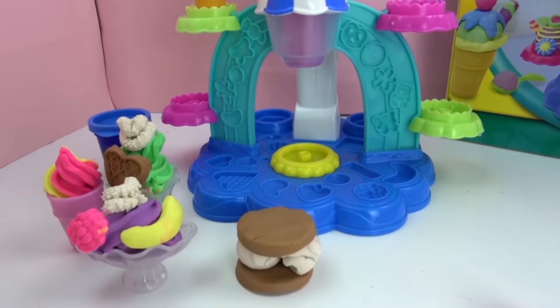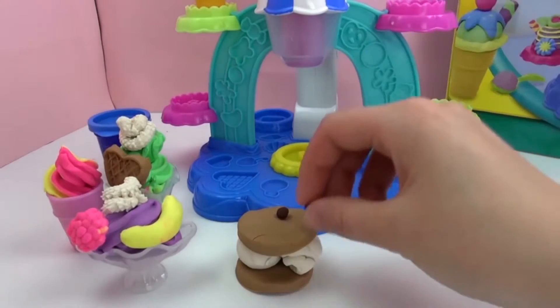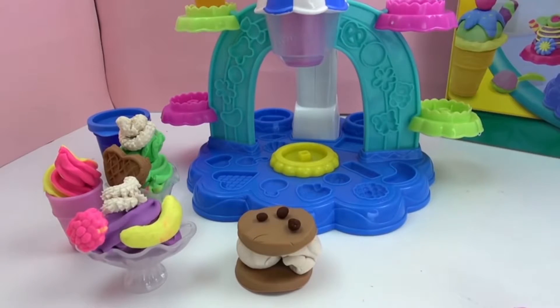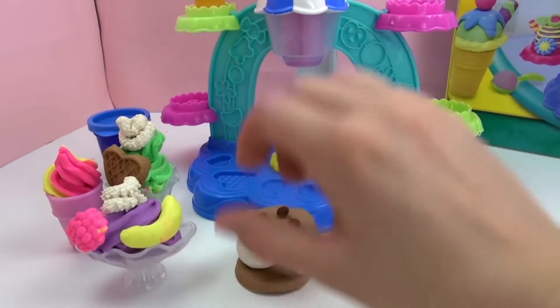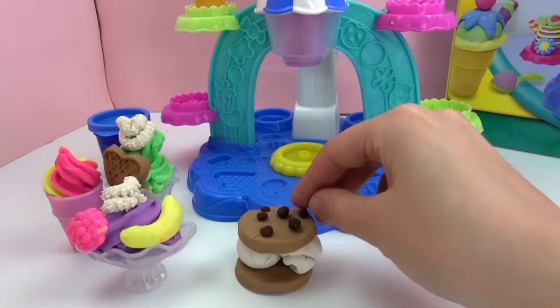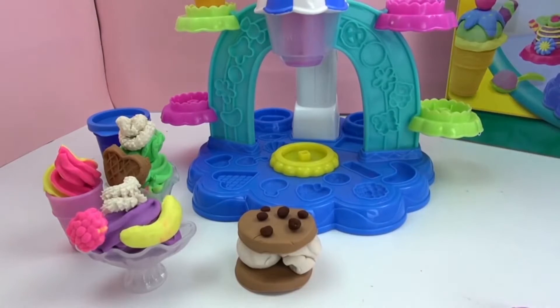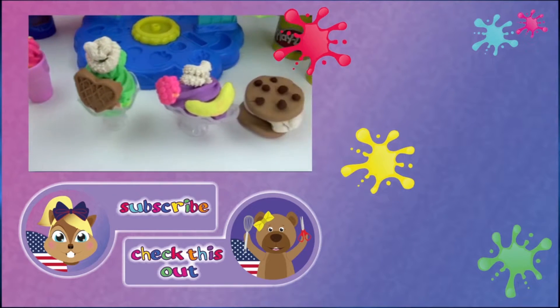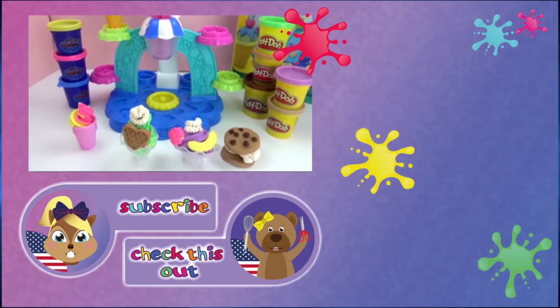We're going to decorate the top with the dark brown and make little chocolate chips. I'm just breaking off little circles and putting them right on top. And my absolute favorite ice cream treat is complete — a chocolate chip cookie ice cream sandwich. Here you can see all of our ice cream creations. They look so yummy. Now I want some ice cream!